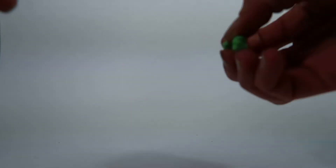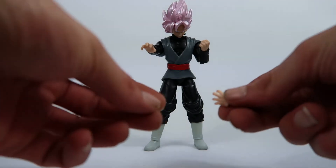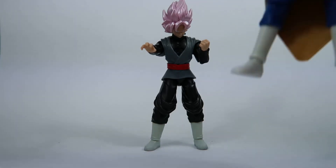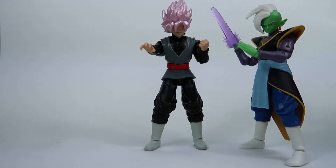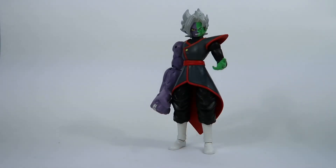Zamasu also comes with two fists and two grappling hands. Now on to Goku Black. Goku Black — same thing again: two fists, two grappling hands, and like Zamasu he comes with the energy blade. You just pop one of the hands off and replace it with the energy blade — it's quite simple and quite effective. I'm actually quite a fan of it. At first when I got Vegito I wasn't too fond of it, but now I'm a little bit more sold on it.